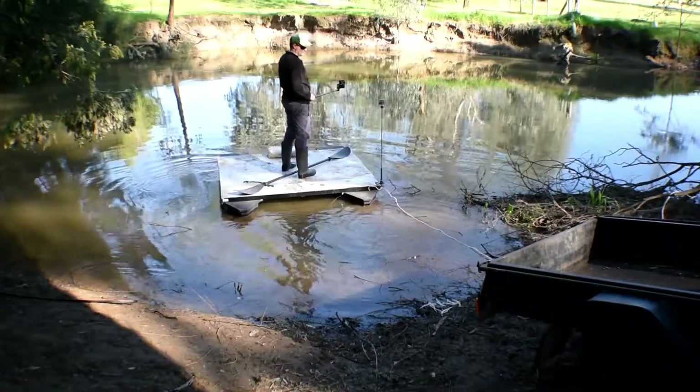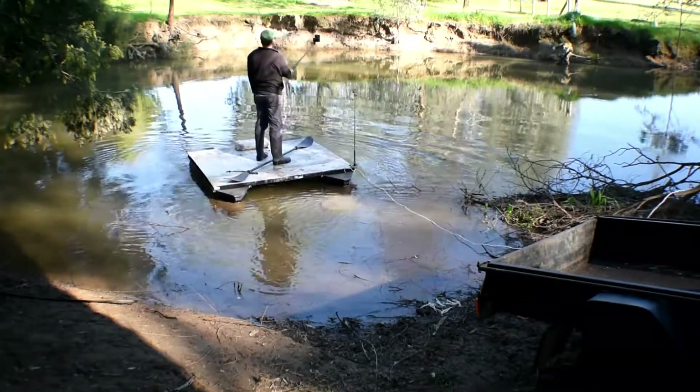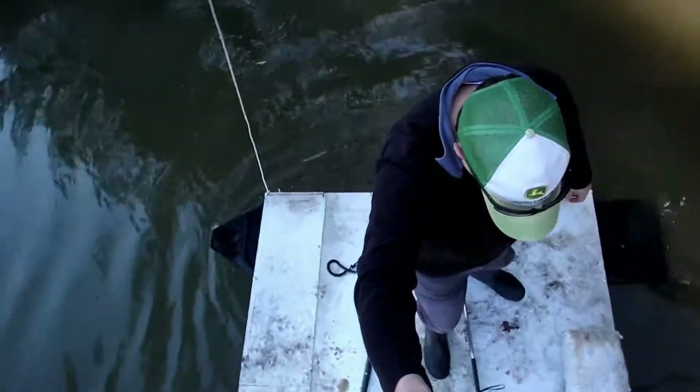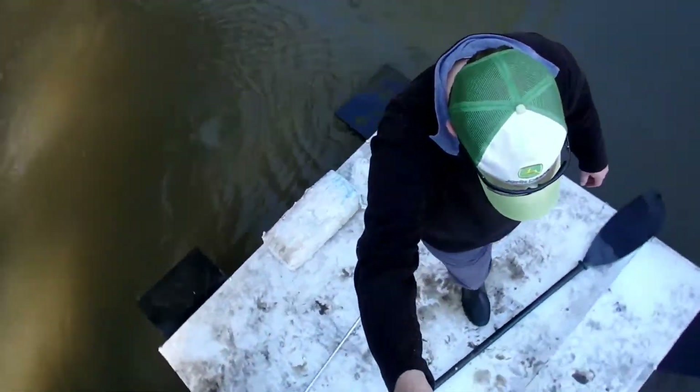I've got to say, I'm a little bit surprised — I'm actually really happy with how it's going. I'm standing here chatting away with you guys, not worried about falling over or anything like that. I reckon it's going to be a really stable casting platform for fishing, so look out for plenty of fishing videos from the pontoon boat.